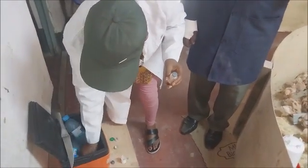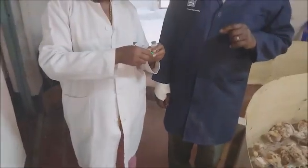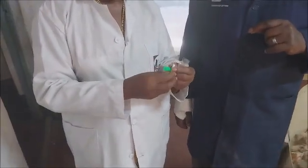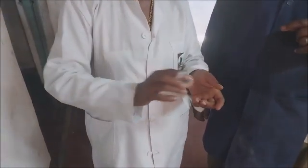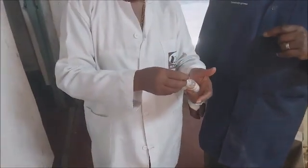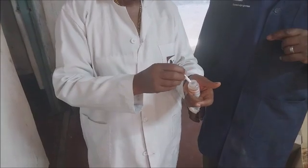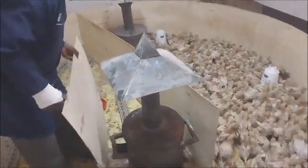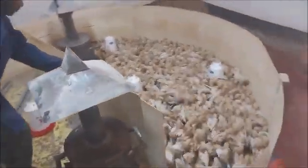The next thing is to confirm that you have the vaccination needle, which is specific for this work. One needle is enough for all the birds that you intend to vaccinate. All you need is to dip the needle in the vaccine before injecting each bird — every bird, you have to make sure that you have dipped the needle in the vaccine.